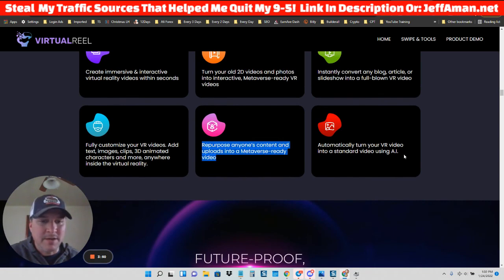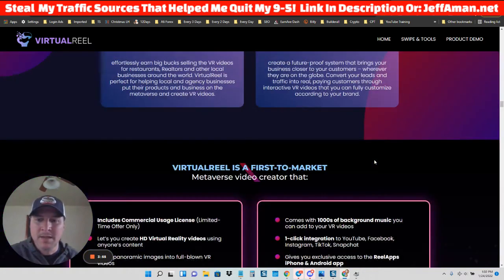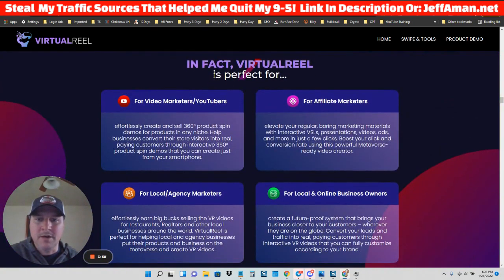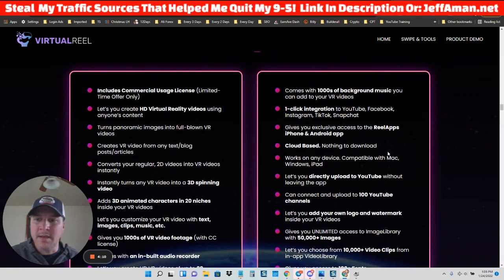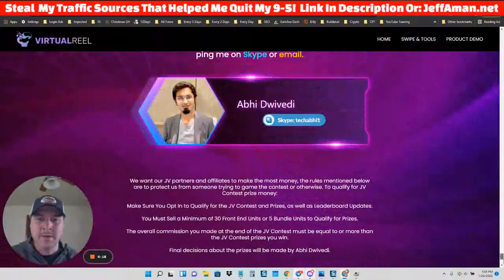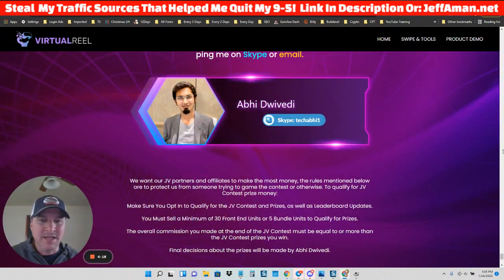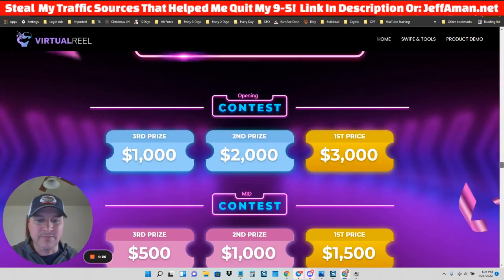The software can also automatically turn your VR video into a standard video using AI. This is perfect for video marketers, YouTubers, affiliate marketers, local agency marketers, and local and online business owners. This is first-to-market stuff. The creator, Abhi Doviti, has been around in this industry for a long time and has had a lot of successful software launches.